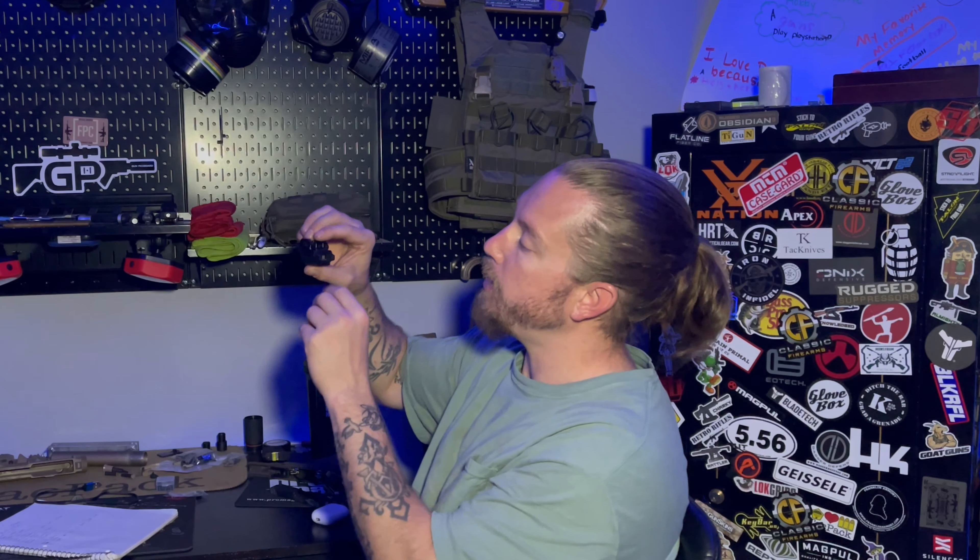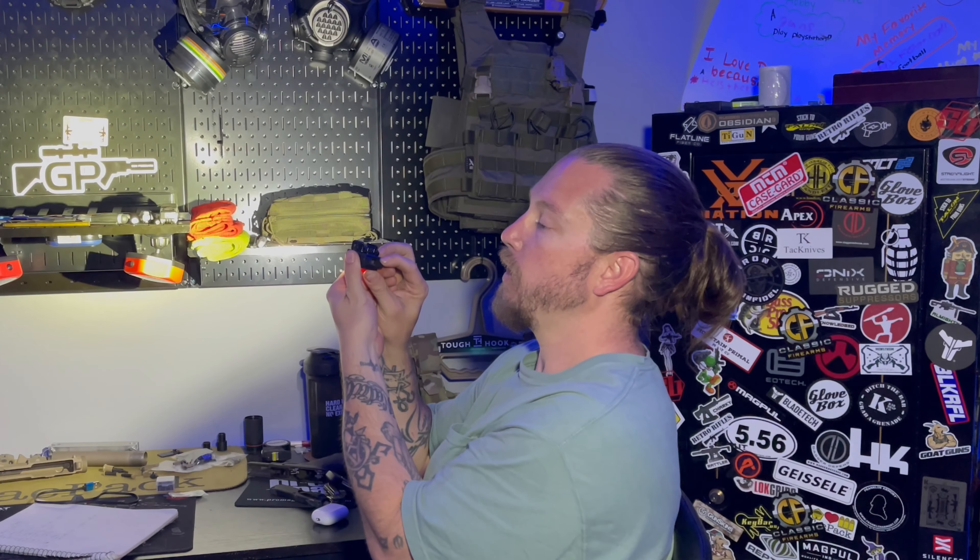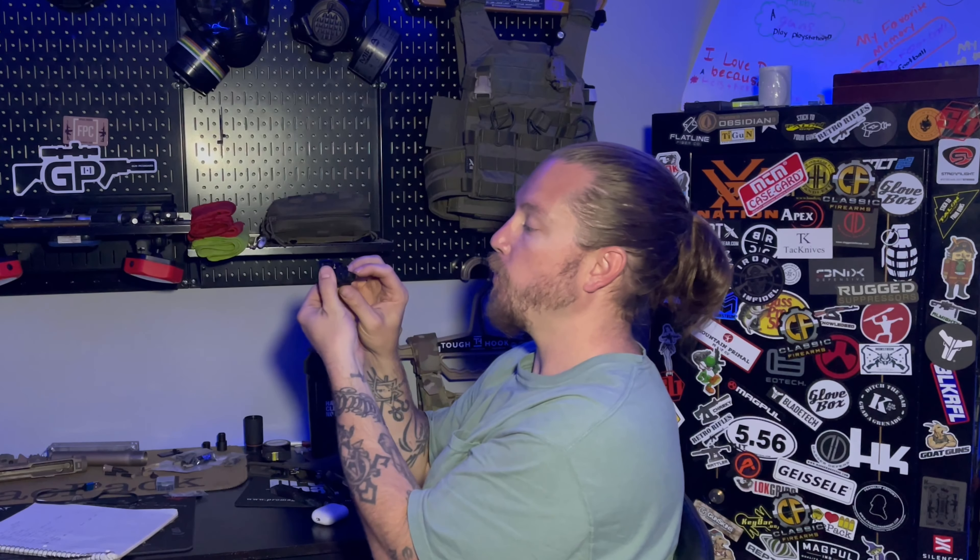You do have two tail switches on here — both do the same thing. You can also use this as a pressure switch. If you hold it and let it off, it'll cut off. Or you just press it once and it'll come on and stay on, then press it again and it'll go off.